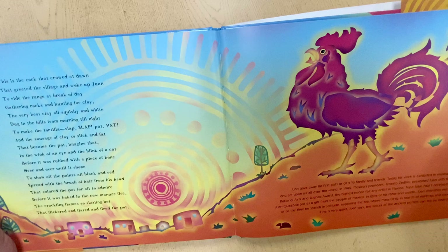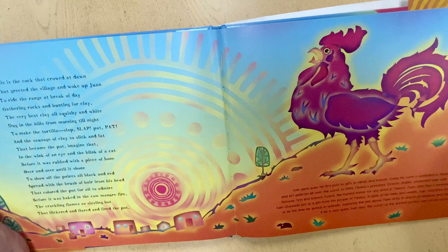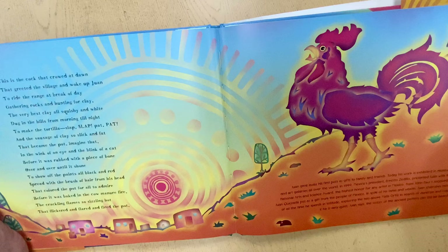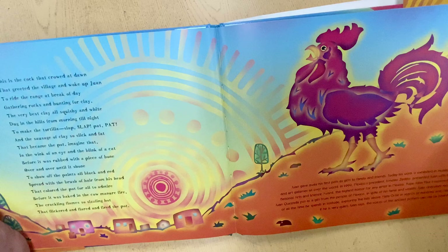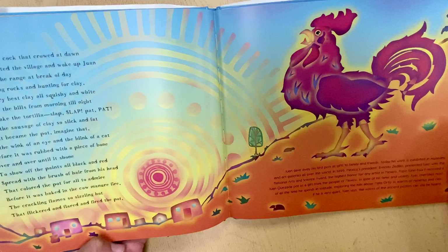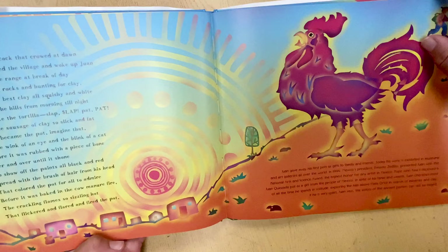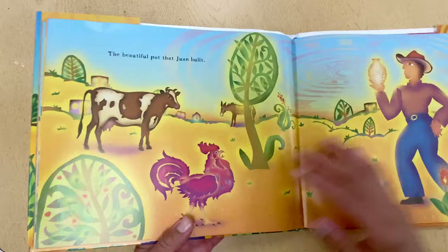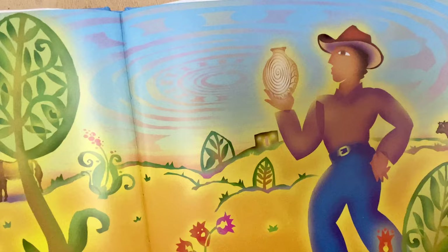This is the cock that crowed at dawn, that greeted the village and woke up Juan, to ride the range at break of day, gathering rocks and hunting for clay — the very best clay, all squishy and white, dug in the hills from morning till night, to make the tortilla, slap, slap, pat, pat, and the sausage of clay so slick and fat that became the pot — imagine that — in the wink of an eye and the blink of a cat, before it was rubbed with a piece of bone, over and over until it shone, to show off the paints all black and red, spread from the brush of hair from his head, that colored the pot for all to admire before it was baked in the cow manure fire, the crackling flame so sizzling hot that flickered and flared and fired the pot. The beautiful pot that Juan built.